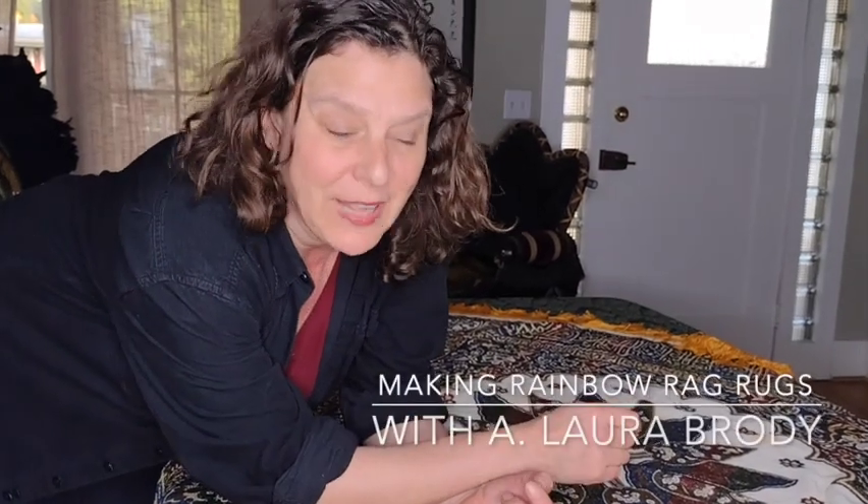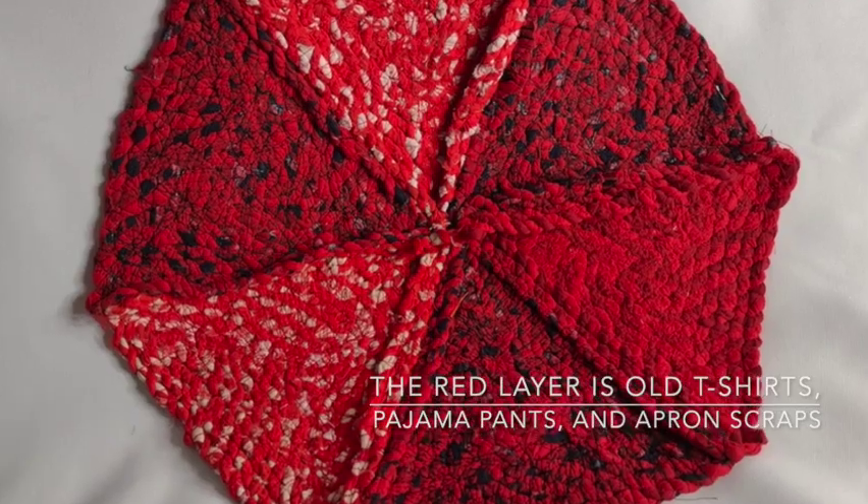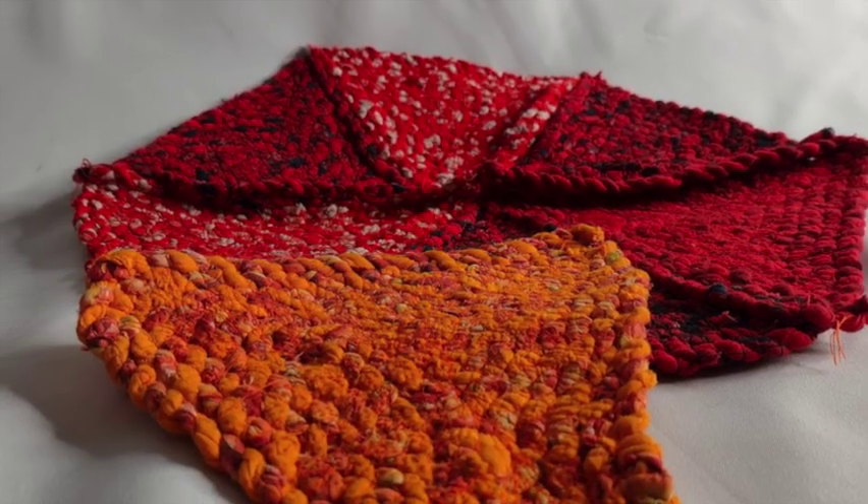I'm Aalora Brody. I'm making, or in the process of making, a rag rug out of worn-out clothing in rainbow colors, and it's going to be made up of triangles. I've already made up the red layer, and it's turned out pretty well. Now it's time to work on the orange layer.